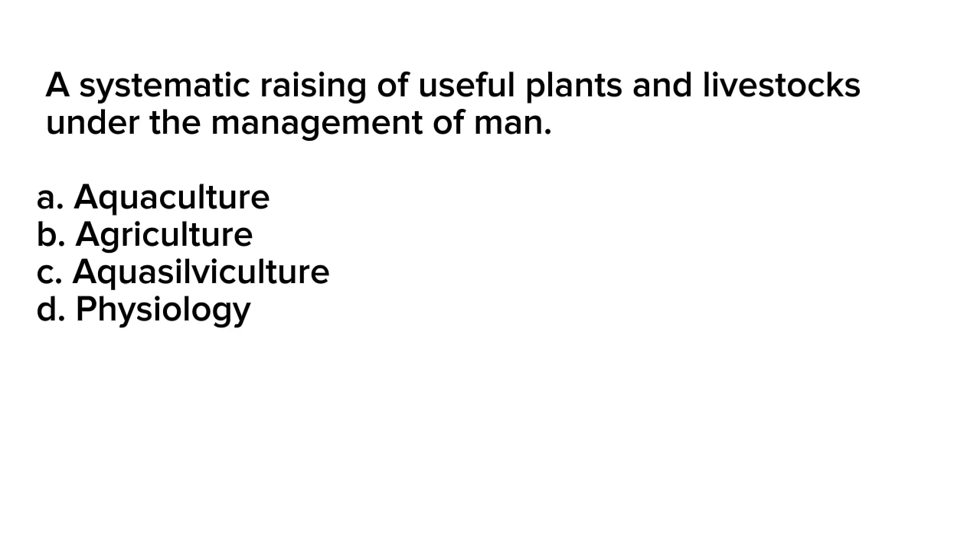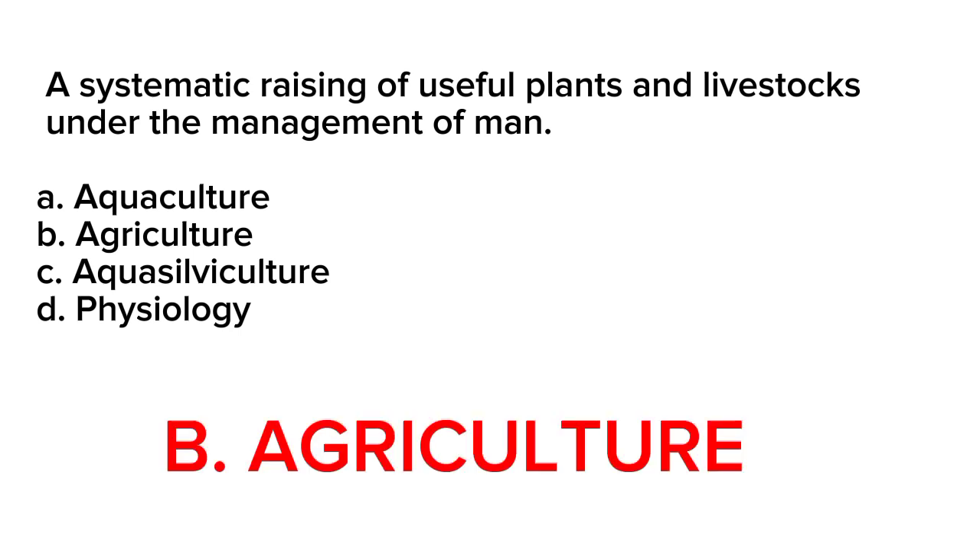Correct answer is letter B. Agriculture. Agriculture is the practice of cultivating the land for growing crops and raising animals for food, fiber, and other products. It involves the systematic raising of useful plants and livestock under the management of man.